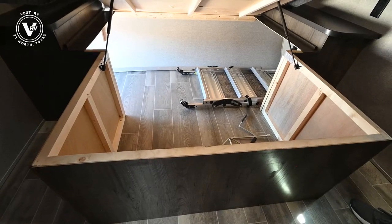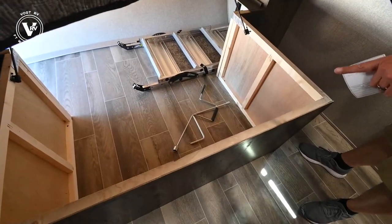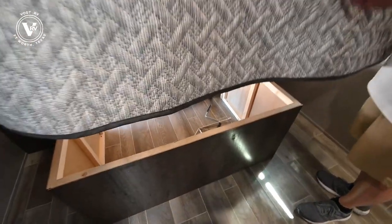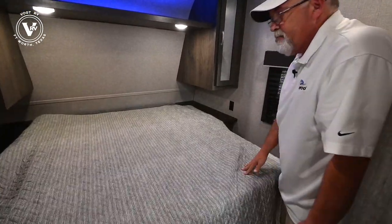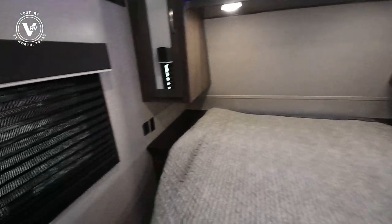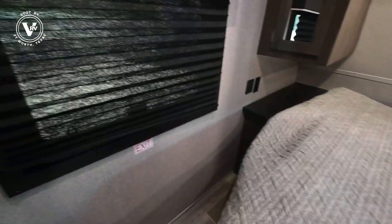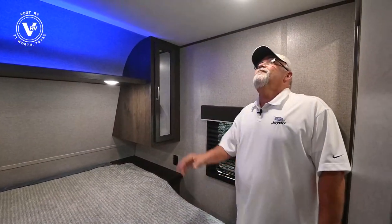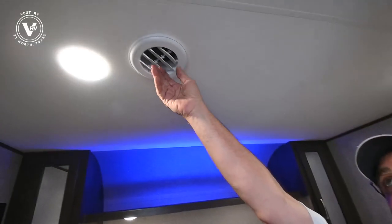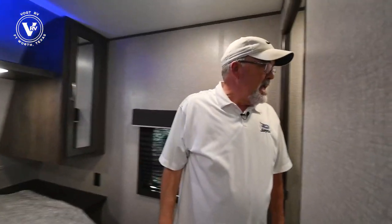Don't forget that step right there — I'll show you where that goes. You do have your stabilizers that you can crank down if you need to, and your jack in case you lose total power. You've got two windows over here on the side — we close these up to keep the heat out, but if you're at a spot with a nice crosswind coming through, it's really nice and cool. And of course you've got your vent back here for the AC.